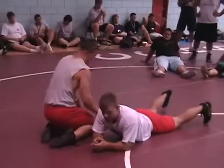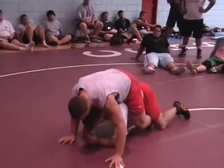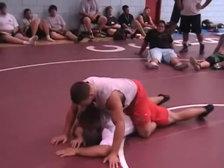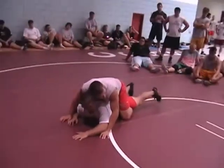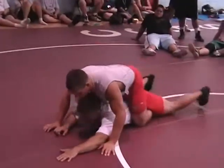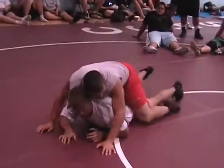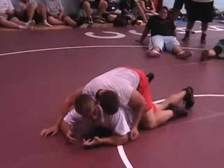Pat puts two legs in. I put a hip down, I pick a knee up and I crawl forward. One more time — I put a hip down, I pick the opposite leg up and I crawl forward. I beat one of them out. Now you got the problem of getting one leg out, correct?